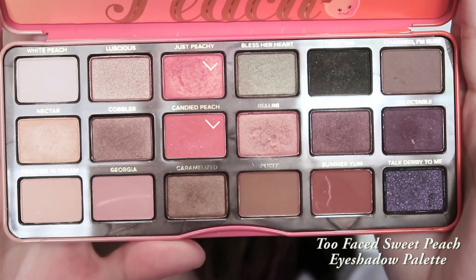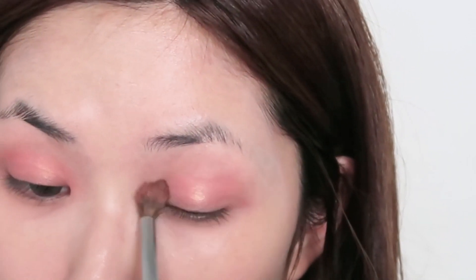So after we're done blending in the foundation and the concealer, this is what the skin should look like afterwards. Next, I'm using these two eyeshadows from the Too Faced Sweet Peach Palette and I'm just applying this eyeshadow all over the eyelid.